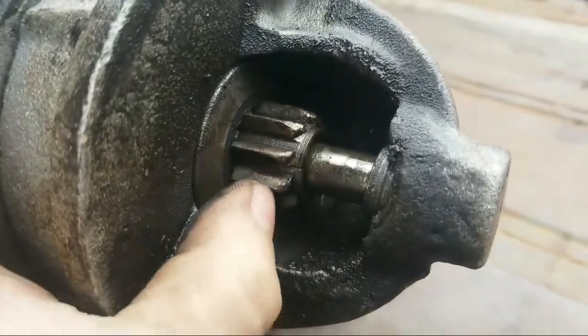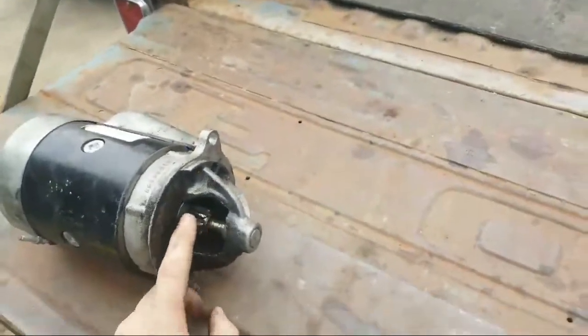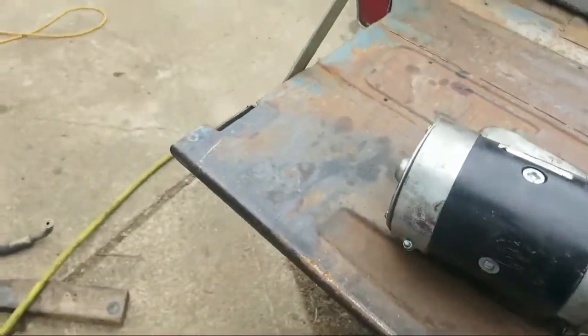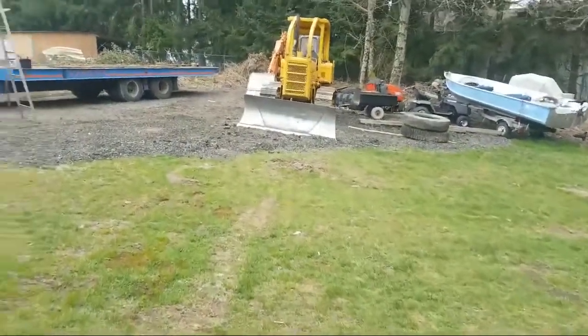Anyway, the starter has been taking some abuse, so I bought a new kit for it. That one is definitely toast. We're gonna rebuild it and show you guys how to do that.